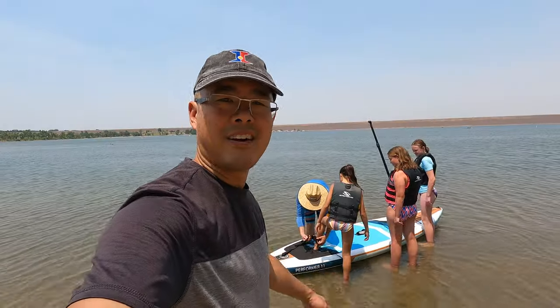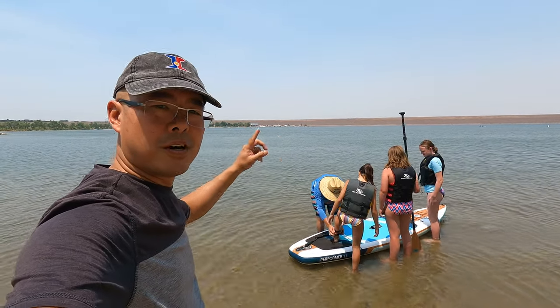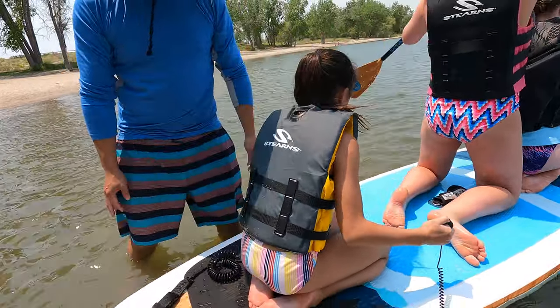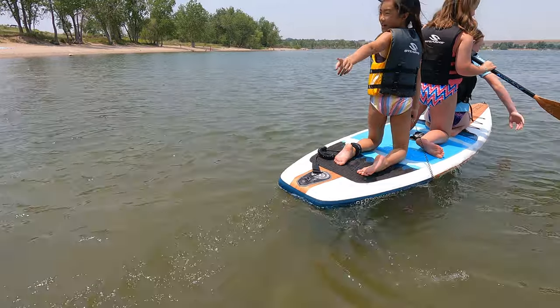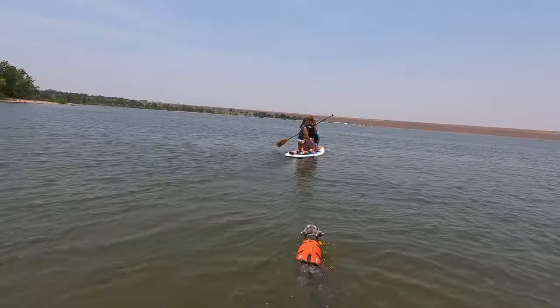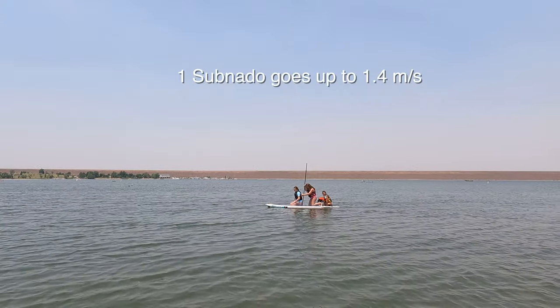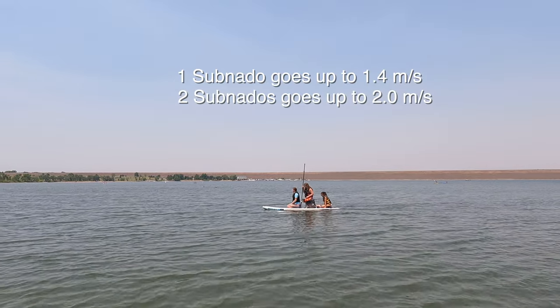Let's see how this goes. So we're going — because you have to control — three girls, one paddle board, one Subnado. I hear it pumping. There it goes. Oh, look at that lake. Look at Milo — Milo's coming after you guys! Hey, you guys are moving actually pretty fast. Look at how fast you guys are going with three of you.